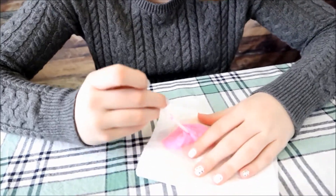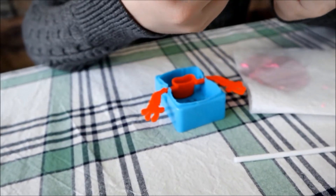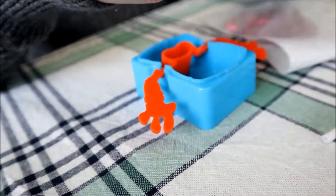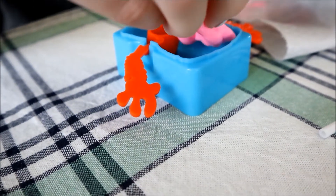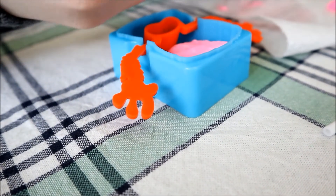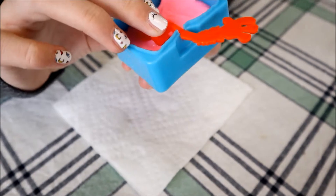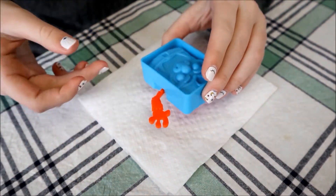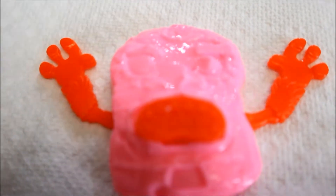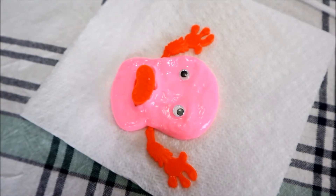Okay guys, the putty is ready. We've got the putty and now we're going to put it into the mold. Breaking it up, we're going to dump it out and see if it worked. We got it out and it worked! Let's put the googly eyes on. Here it is with the googly eyes — I thought this one was pretty cool, it was okay, not what I was expecting.